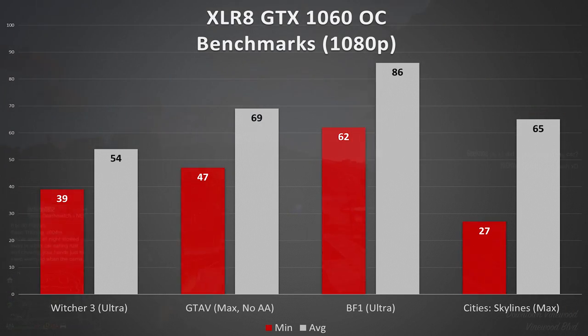Battlefield 1 is another beautifully optimized game. In my experience, minimums and averages are always very close, and that's exactly what you want to see. A staggering 86 on average is superb for a card in the mid-$200 price range. Lastly, a CPU-intensive title — Cities: Skylines — won't tell us much about how powerful the graphics card is, other than to say you could swap this card for one three times its price and likely won't see much of a difference in framerate, making the 1060 a sweet spot for most gamers at 1080p.